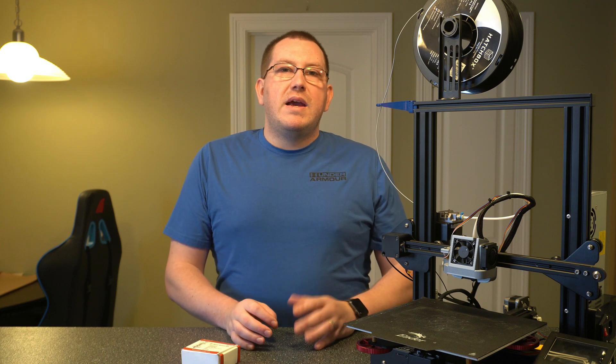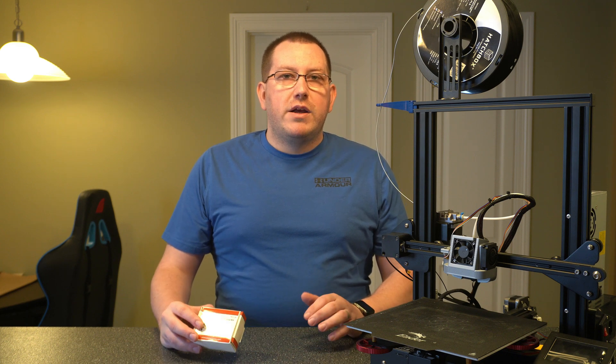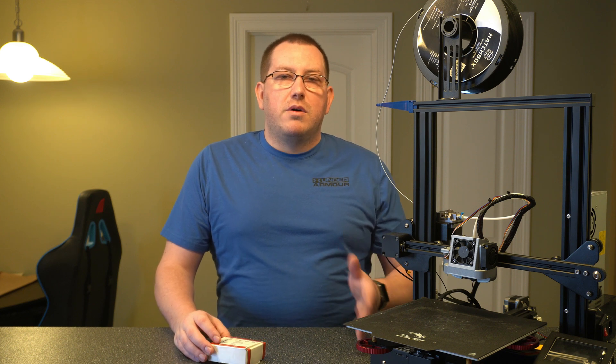Hey guys, Rob here at 3D Printscape. Today I'm going to show you how to replace the hot end on your 3D printer with an all metal replacement. I've got the Micro Swiss one right here. It's what I picked up for my Ender 3. This will work with pretty much all of the Creality printers plus a couple other ones and I'll link to it in the description below.